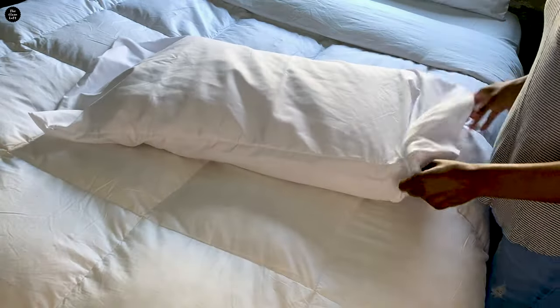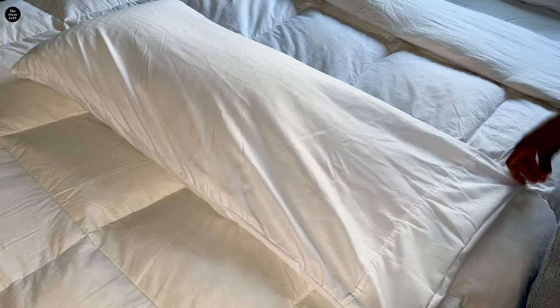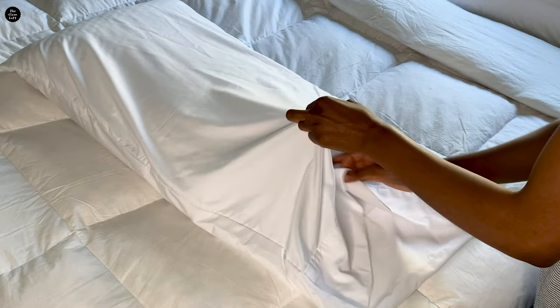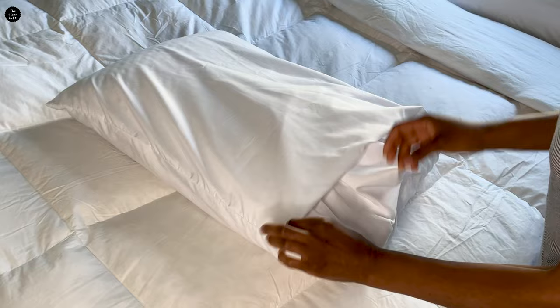First, slide your pillow into the big pillowcase, making sure it reaches all the way to the bottom. Then you want to pinch the center of the top part of the pillowcase and simply tuck in this leftover fabric inside the top of the pillow.